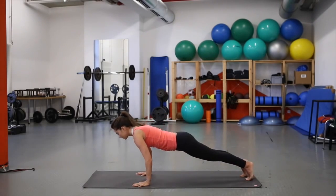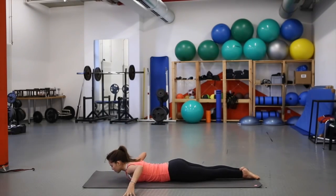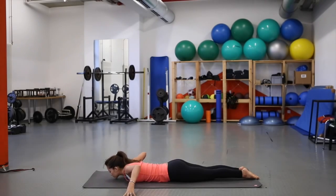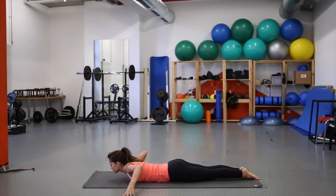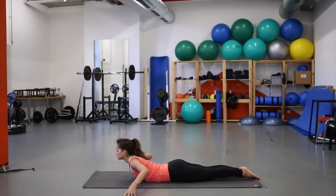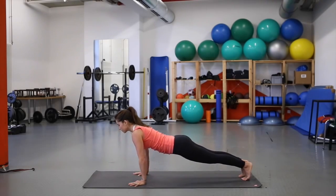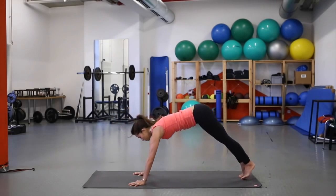Step back to plank pose, lower in chaturanga, heart forward — come all the way down. Spider the fingers out and peel the chest up off the mat. Push into the tops of the feet as you peel the chest off. Exhale, come down. Hands underneath the shoulders, curl the toes, lift the knees, engage the core, and slowly push up. Inhale into down dog.